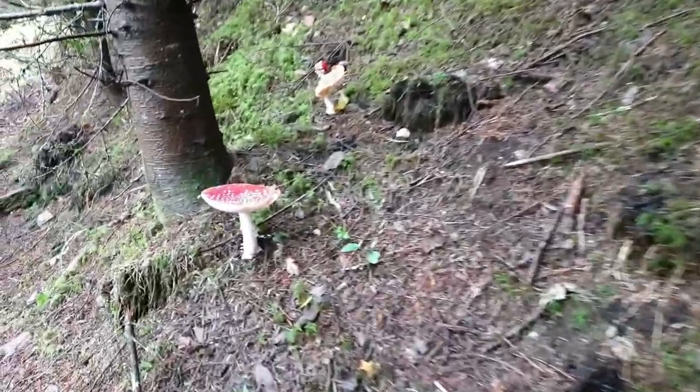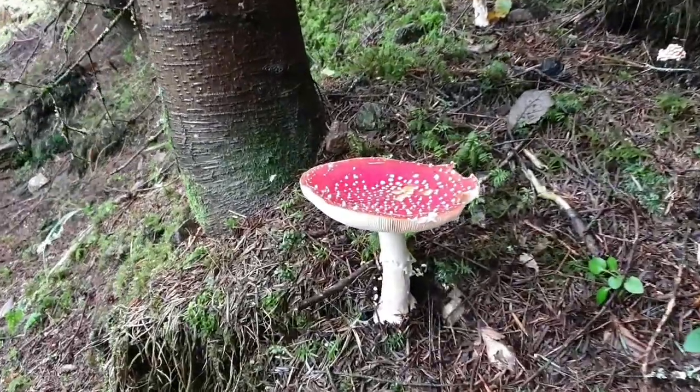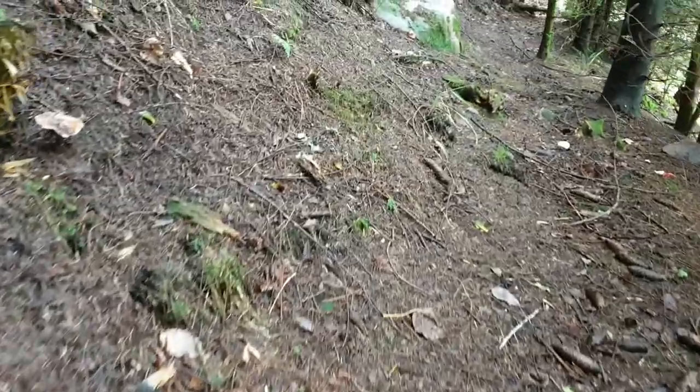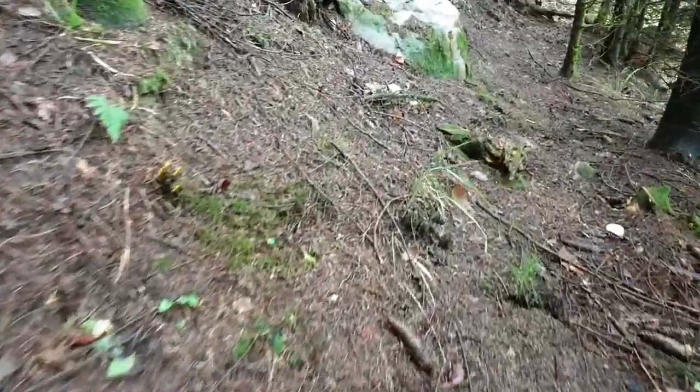Regardez, tout le long de ce petit chemin, nous avons des amanites tue-mouches. Amanita Muscaria. Et dans les Vosges, en ce moment, c'en est absolument rempli.